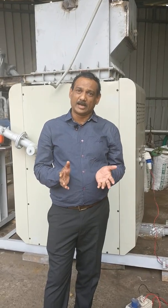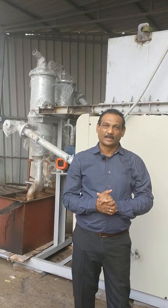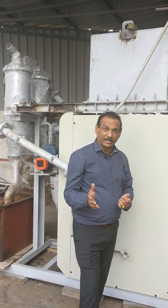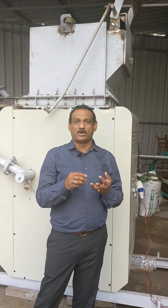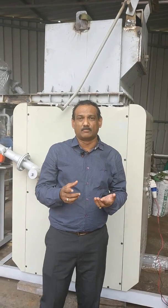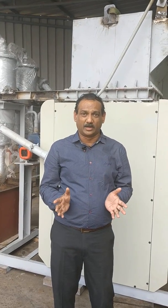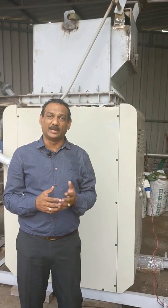This small equipment right next to me is the Plasma Ore, developed by us, which consumes no power, no fuel, but can destroy all your unsegregated municipal waste — whatever you think has no use, like foam, tetrapack, thin polythene, thermocol, diaper waste, or organic waste. All of that you can dump into this machine, and it converts everything into an InnoTash.